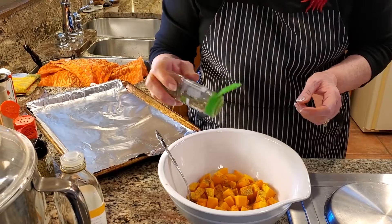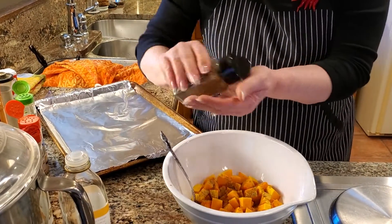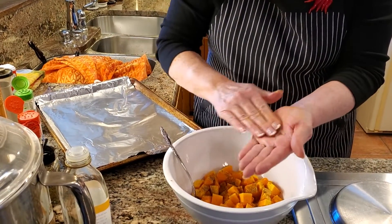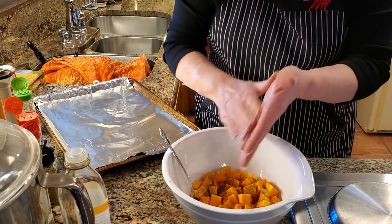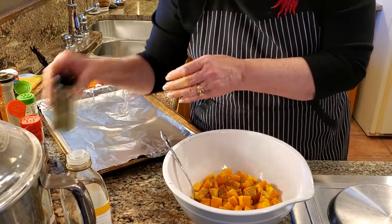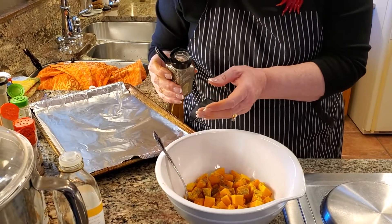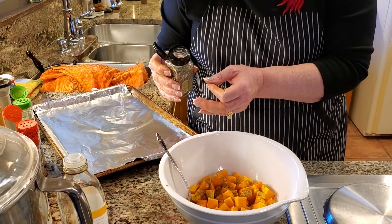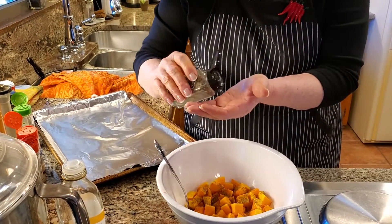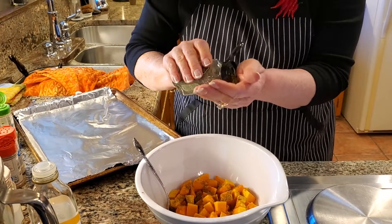Marjoram, which I put in my pork roast, and a little bit of thyme — rub it around in my hand so it starts to bloom. How much was that? Probably an eighth of a teaspoon of the marjoram and maybe a quarter of the thyme.